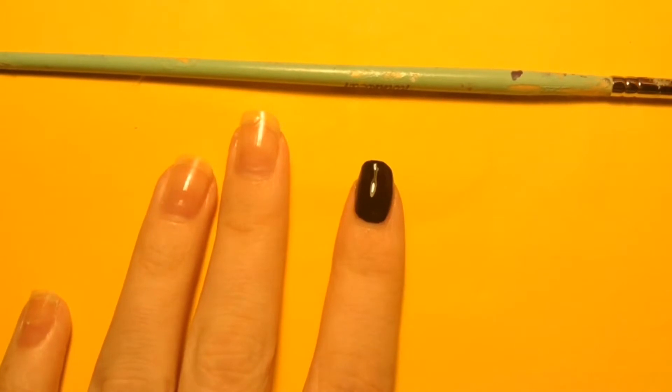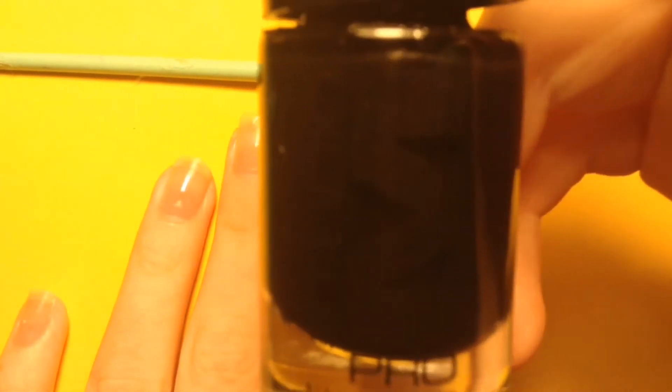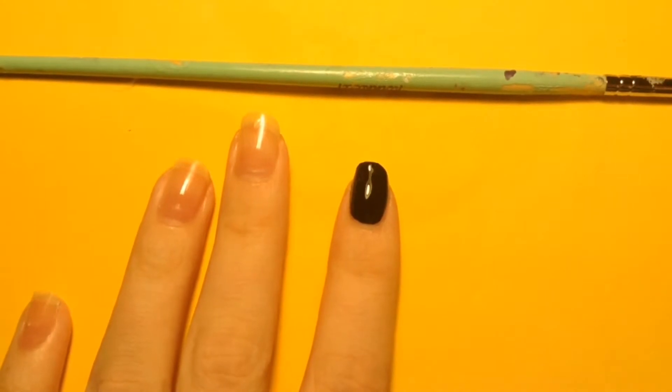My black polish that I got from Meijer Studio M is a one-coater. I really recommend this, and I think I only paid like $3 for it, so it's real good for the price.